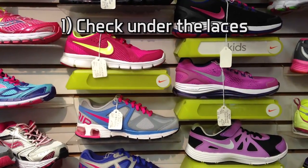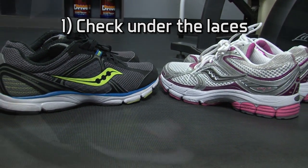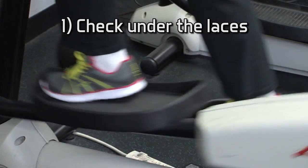First, check under the laces. It should be snug but not pinching. There should be contact with the tongue of the shoe when the foot is flat on the ground and the shoe is tied.